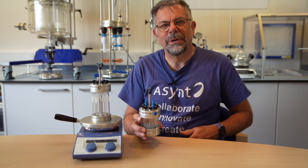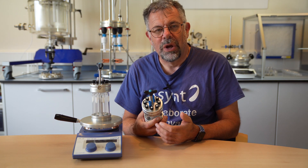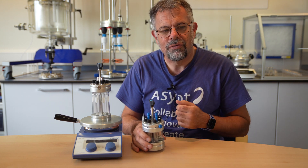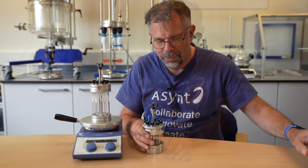The Octo has been an extremely successful parallel reactor for us — no issues with its use — but there were things that were niggling me with the design, and that is with the gas addition, the ability to control gases. Let me show you a close-up on this Mark I Octo.